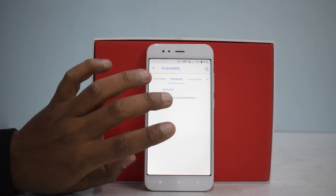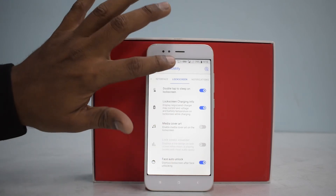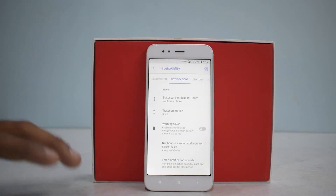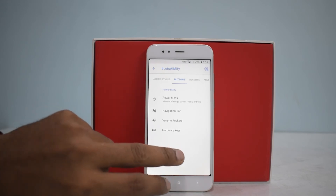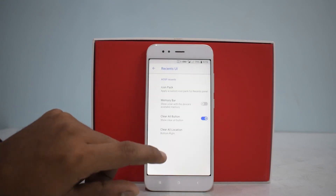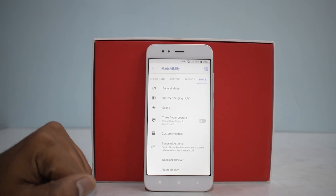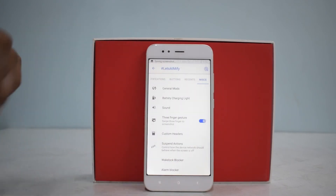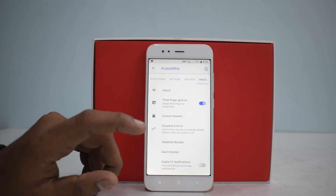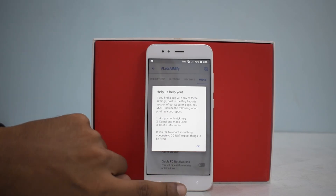I'm really liking the smoothness here. You can go to Animation Customization and customize each and every animation. On the lock screen, you have double-tap to sleep and double-tap to wake. The experience is very fluid. You can customize notifications, buttons, power menu, navigation bar, volume rockers, hardware keys, Recents UI, and icon packs — a hell of a lot of customization. There's also a three-finger screenshot gesture, disable force close notifications, and wake lock blocker.